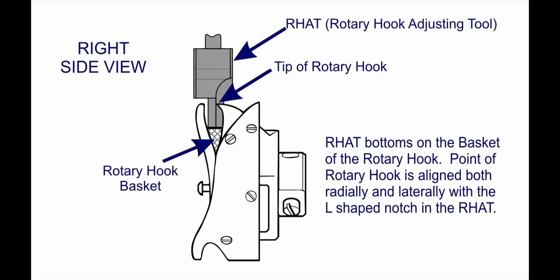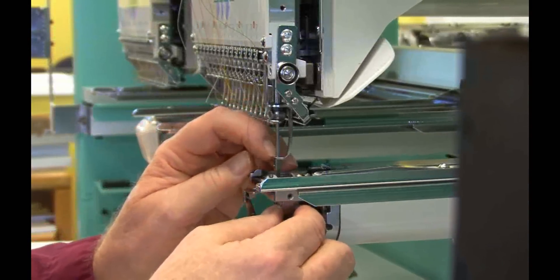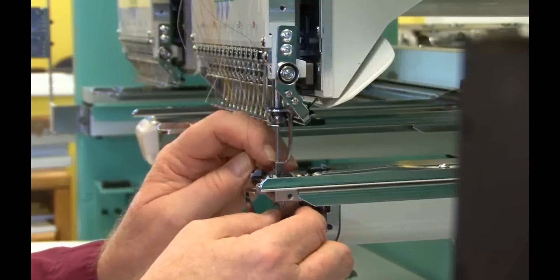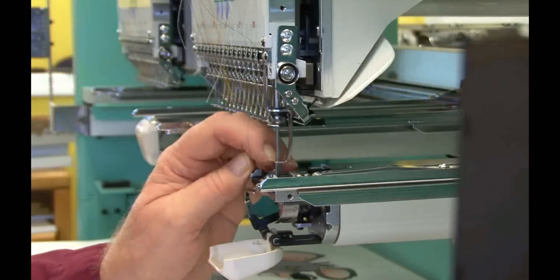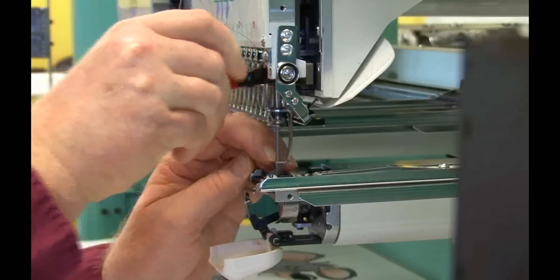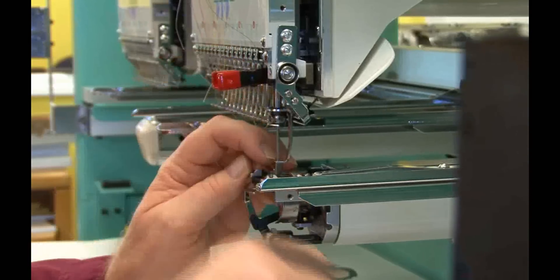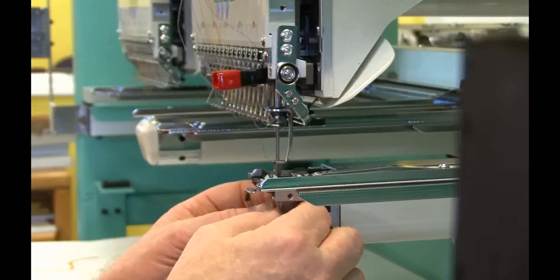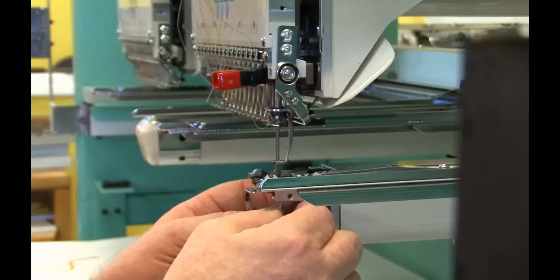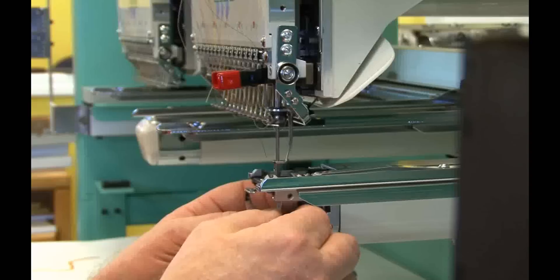The tip of the rotary hook should be aligned with the slot in the back of the RAT tool. The RAT tool set includes a small spring clamp — you will need to use this to hold the needle bar down. Guide the point of the rotary hook into the slot on the back of the RAT adjusting tool. The bottom of the RAT tool should be able to rest on the basket which normally holds the bobbin. With the RAT bottomed out on the basket, use the spring clamp to hold the needle bar down. Rotate the rotary hook counterclockwise while sliding it forward so the point of the rotary hook is nestled into the slot at the back of the RAT.